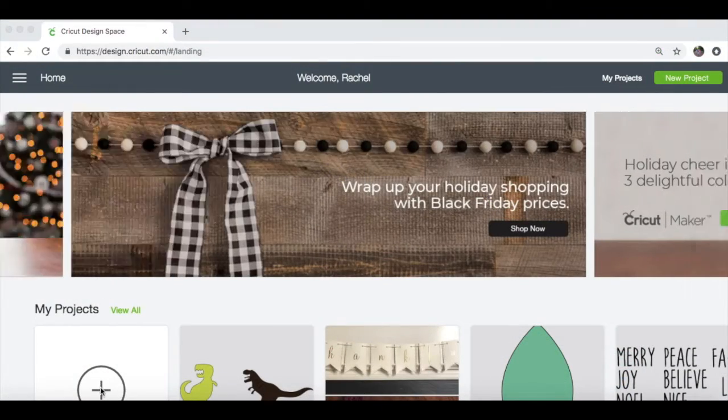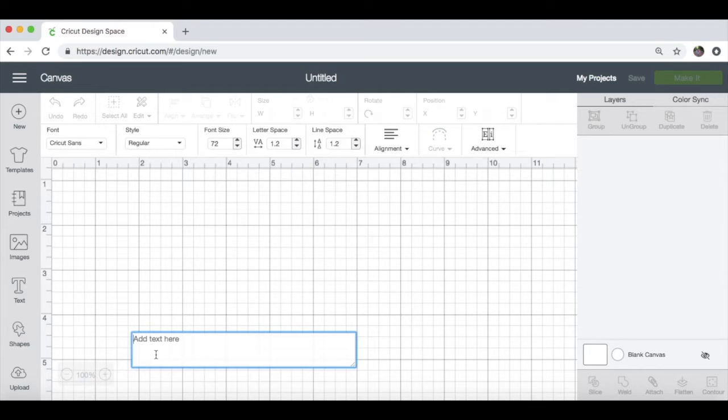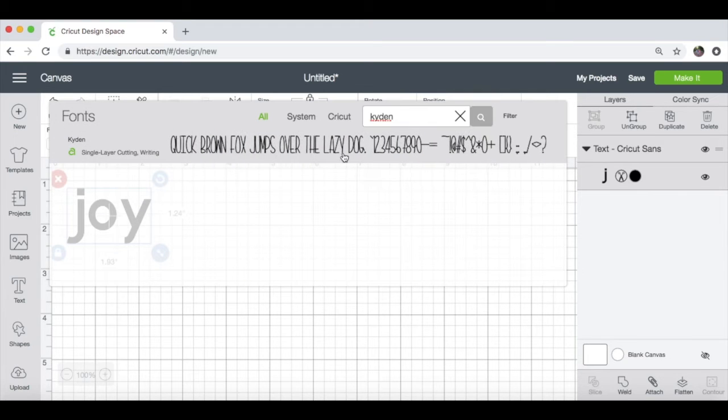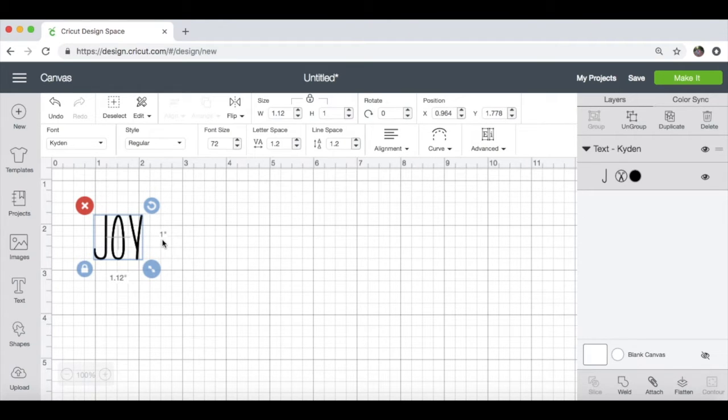I'm going to open a new project in Cricut Design Space. For this project, it's pretty simple — we just need some text in the correct font, then we'll cut it out of vinyl and transfer it to our ornaments. I'm going to go to the T for text, my box will appear, and I'm going to type in a word related to Christmas — we'll start with Joy. Then I want to change the font. I have one font that I've purchased that reminds me of Ray Dunn, which is called Kaiden. So I'm going to search for that, select it, and there you have that one.